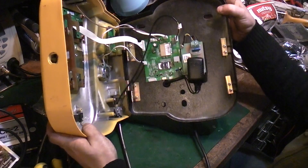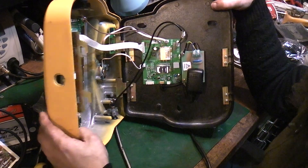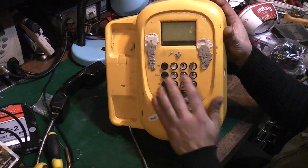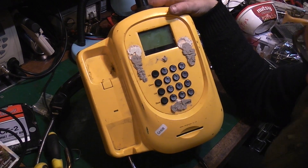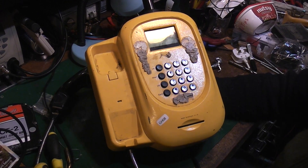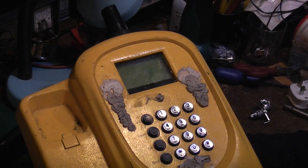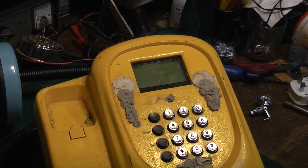So we now know what we've got inside — basically just a mobile phone. What I'll do as a final thing today is power it up. We're not going to be able to do anything with the keypad until I make a cable for it, and I'll need to find a SIM adapter and check if the keypad actually works. But we can power it up and have a look at the display.